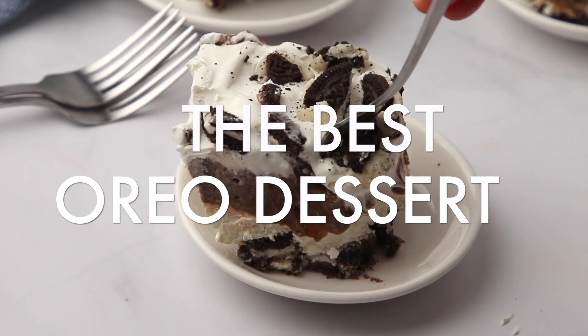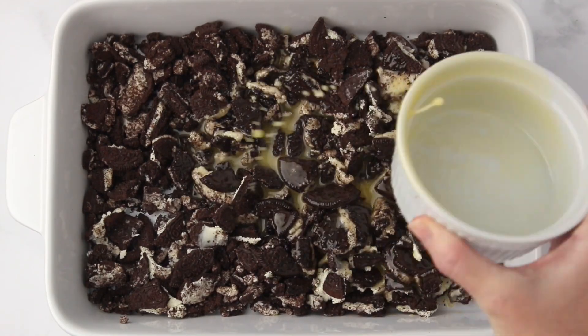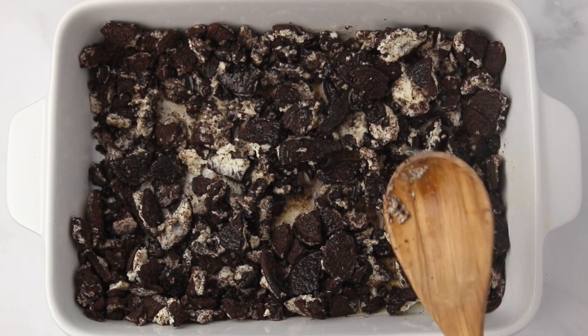This no-bake Oreo dessert is going to be something that you want to make around the holidays and all year long because it's so easy and everyone is going to rave about it.